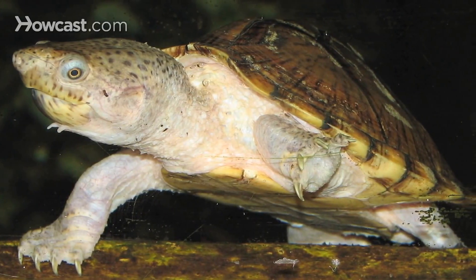The Razorback musk turtle is native to North America, found in the central southern U.S. They're an aquatic turtle that stays relatively small in size, so they could be kept indoors. They require a basic aquatic setup with a land area to come out and bask, heat, and a source of ultraviolet light. They're carnivores — in the wild eating small fish, aquatic invertebrates, and snails — and in captivity can be fed those things or commercial aquatic turtle pellets. The basking temperature should be quite warm, around 90 to 95 degrees, and the water should be heated to between 75 and 80 degrees.